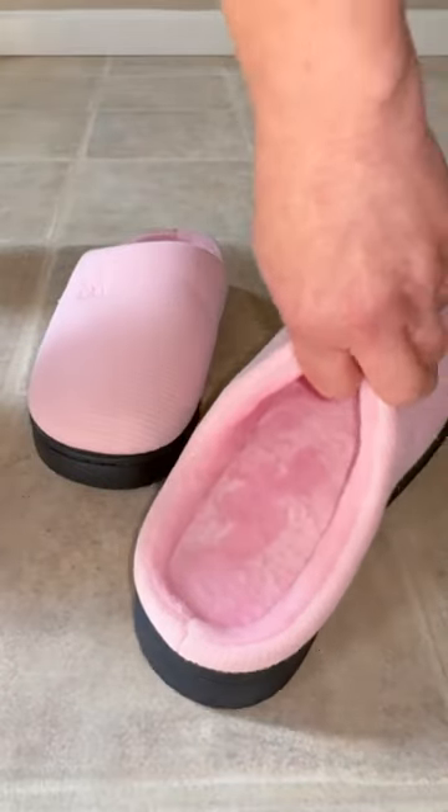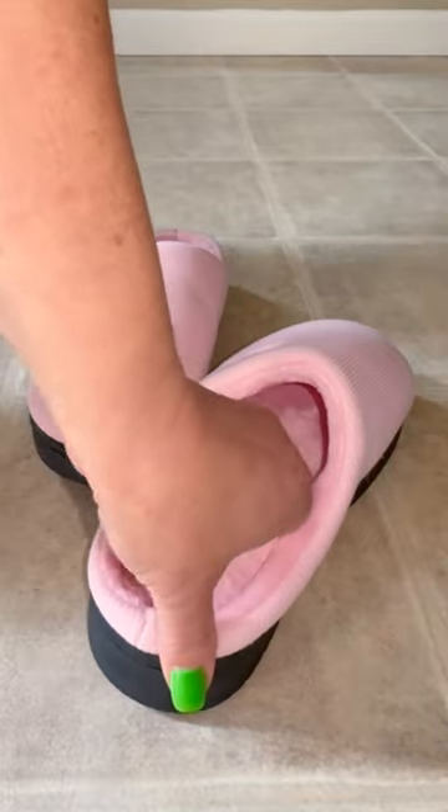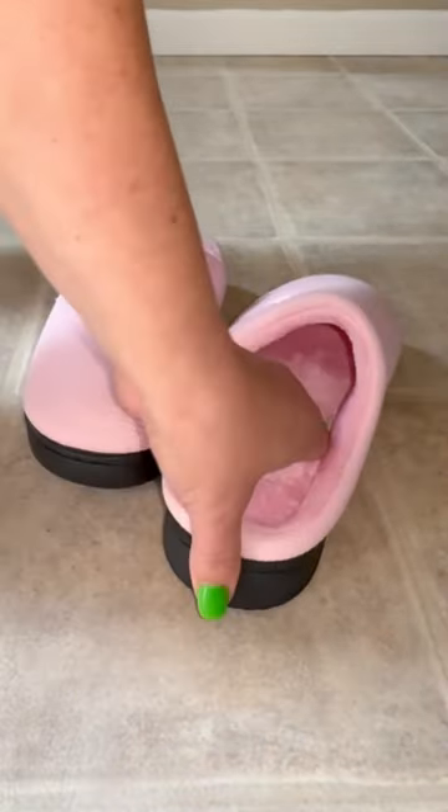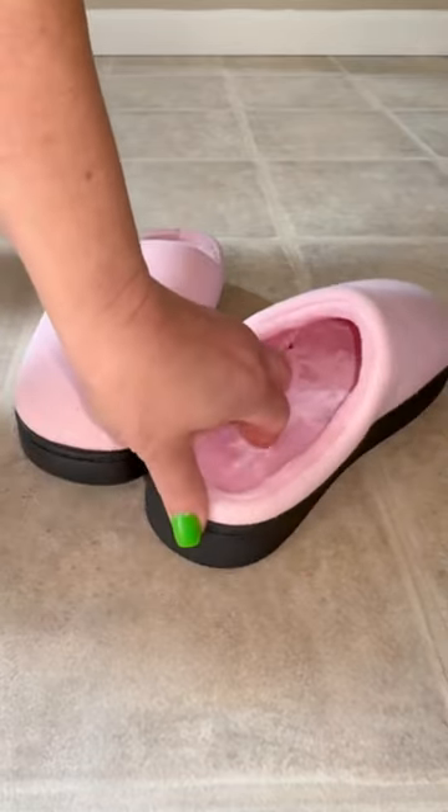Look at this — this is just wonderful material. The lining is a soft flannel and they are warm and plush, and I can tell you that this is just incredibly soft. I really like this.